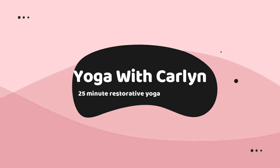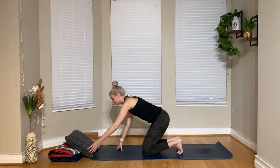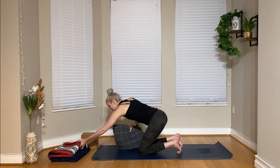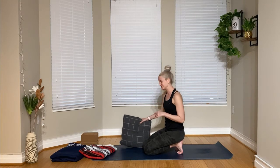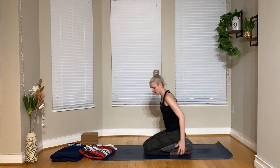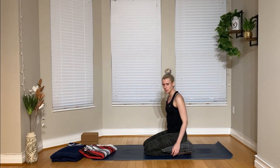So we're going to get started in a supported child's pose. For this supported child's pose, let's grab our pillow definitely and possibly your blanket. All these poses take a little extra time to set up, but that's okay. We're going to take the pillow and we're going to stick it in between our butt and our heels, so it's a little bit of padding back there.